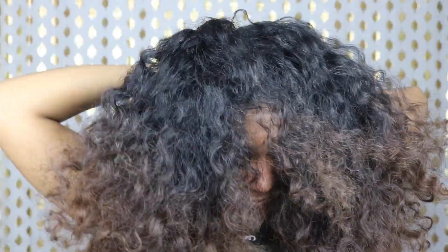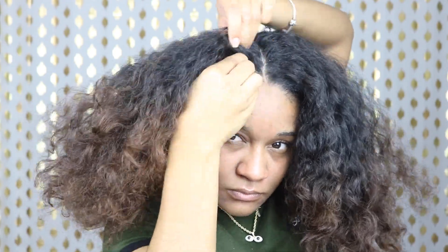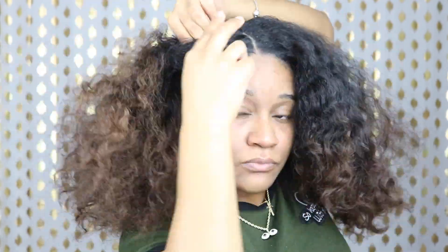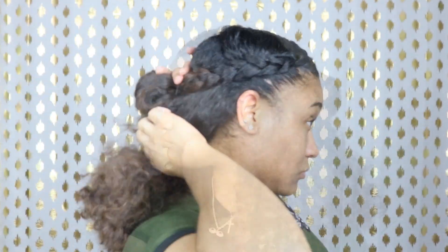Now let's go ahead and move on to the third style. I'm just separating the back of my hair to get it out of the way, and I'm gonna part the front straight down the middle, do some finger detangling, and then just go ahead and do braids going down both sides. I didn't braid all the way to the bottom, so I'm just gonna take the loose ends and make a little bun — and there you have it, the third style.